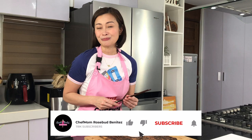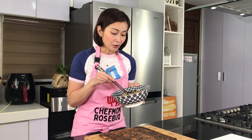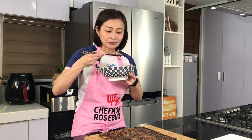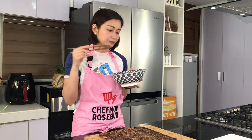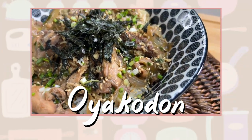Ayan mga ka-cheffies — tapos na ang aking very easy to make na oyakodon recipe. Sana naman ay nag-enjoy kayo watching this video. And if you did, don't forget to hit the like button so that more people can watch this video. Kailangan ninyo itong lutuin para sa inyong pamilya, diba? Thank you so much for watching. Di tayo matatapos ng walang tikman — ang sarap! Parang kumain na ako sa Japanese restaurant. So delicious and easy to make. Try this at home mga ka-cheffies. See you again next time. Kain muna ako!